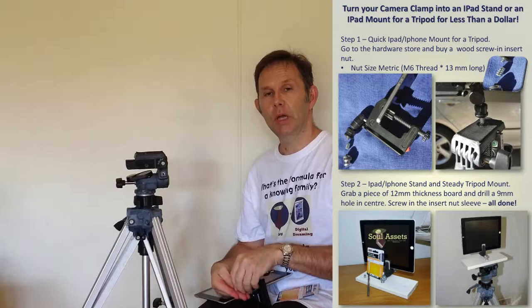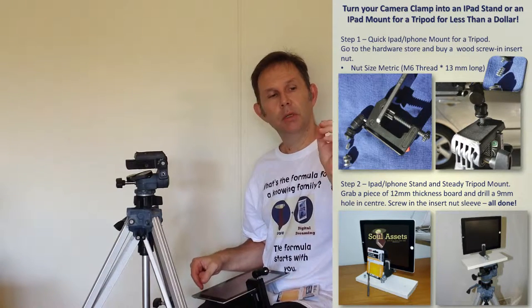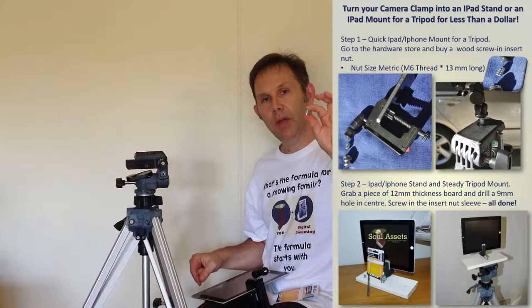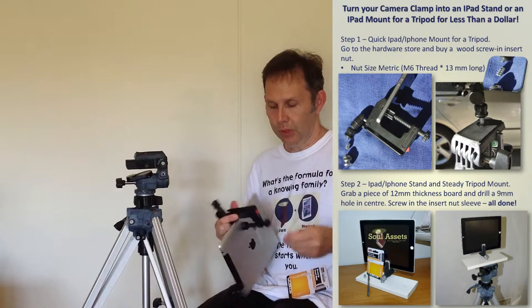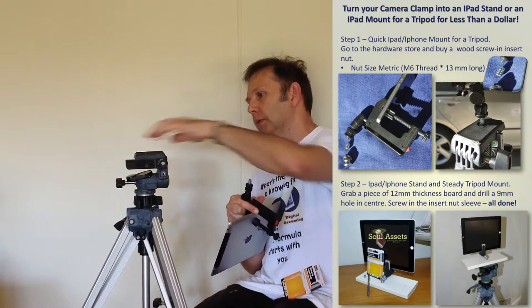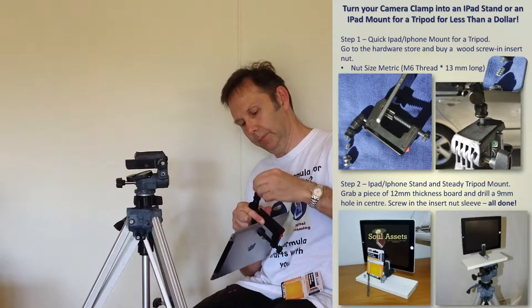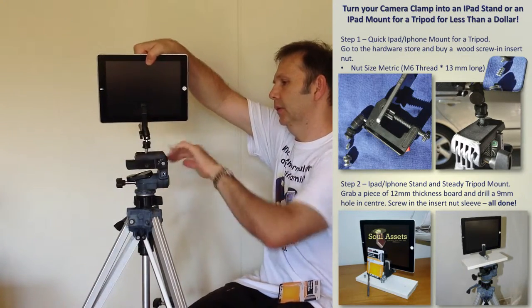Go to a hardware store and buy a 6M insert thread. Carpenters use these for cupboards, they're about $3 a packet. Grab an insert thread, put the insert thread on one end of your tripod stand, grab your nut, put the other nut on there, and then place that on the tripod.